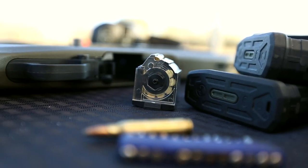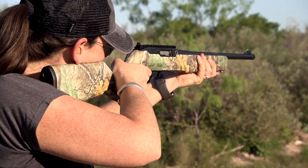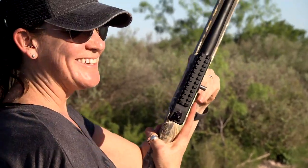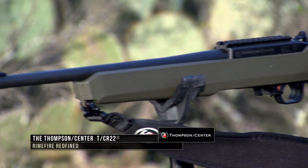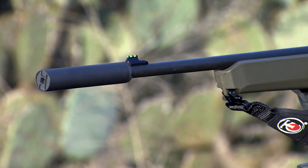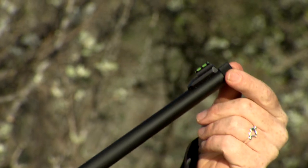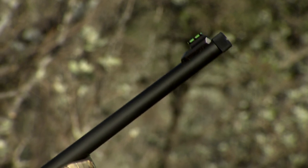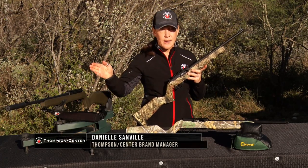Now let's downsize to the ever-so-popular .22 caliber, where Thompson Center has one of their latest firearms, the TCR-22. This is a semi-automatic .22 rifle. It comes with a 17-inch button-rifled barrel with a 1-in-15 twist. It does come threaded with a thread protector, using standard half-by-28 threads. You can use this to put a muzzle brake, a compensator, or even a suppressor on the rifle.